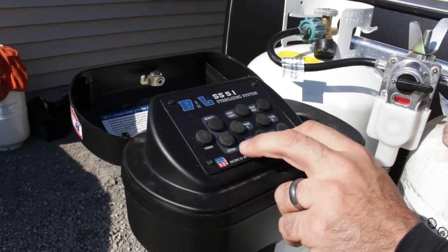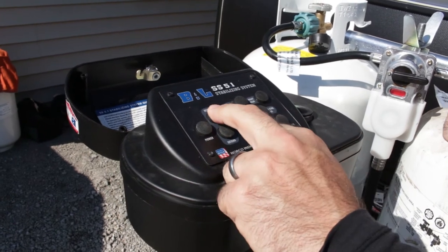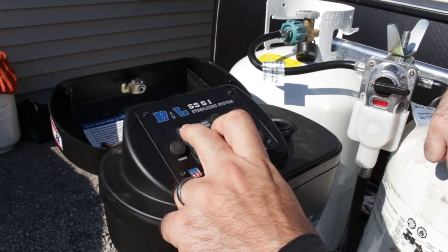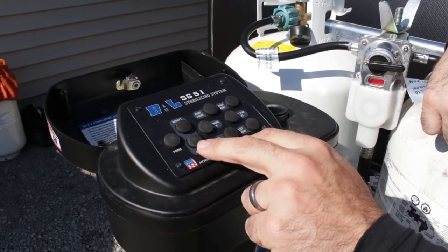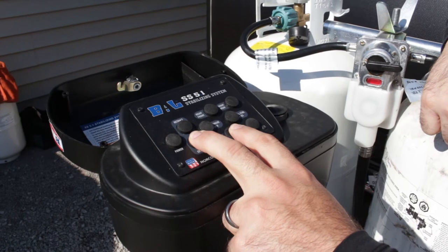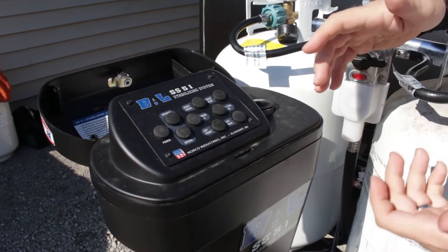Right now I can show you the tongue jack. You want to hold down either extend or retract and then hit the button — to retract it, hold that down and tap to retract, to raise or lower the front end. Once you get it level then you can drop your stabilizer jacks. You just want to hold it down until it hits the ground and add some pressure to it just to stop it from shaking around.